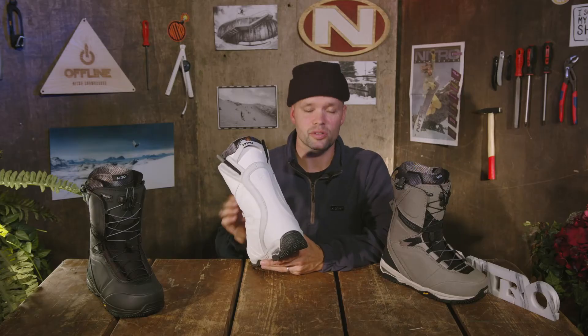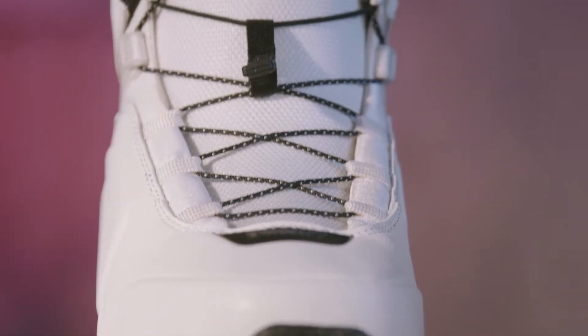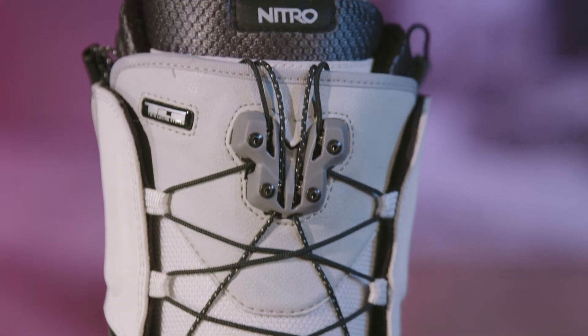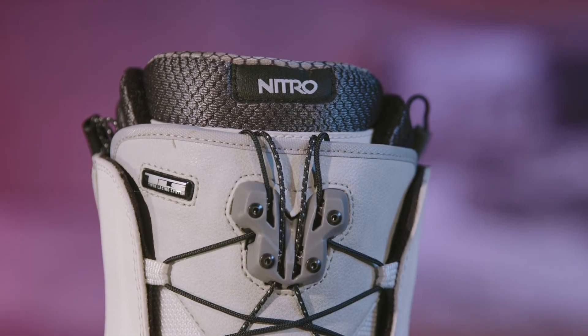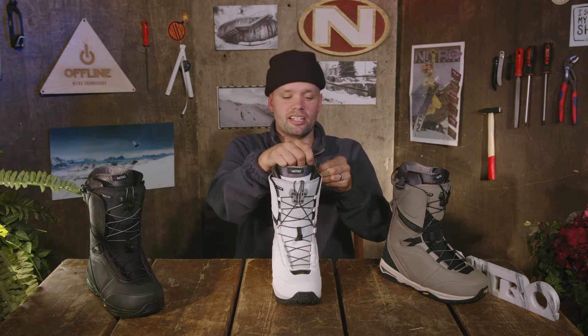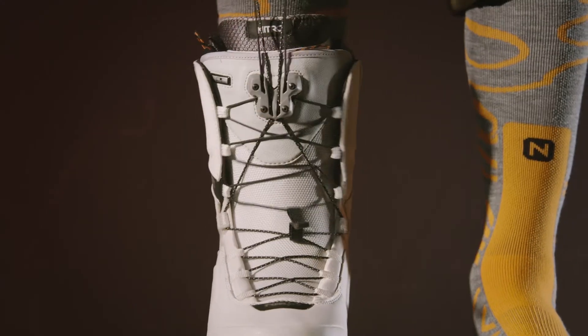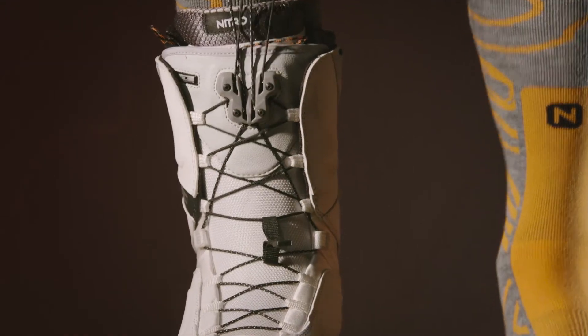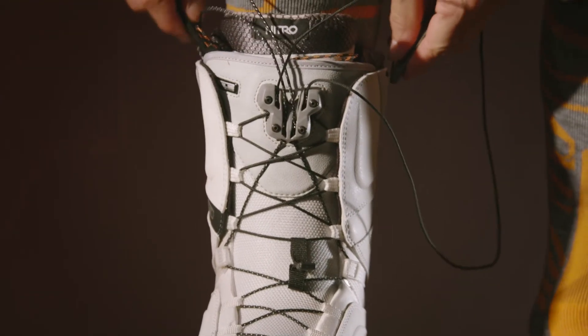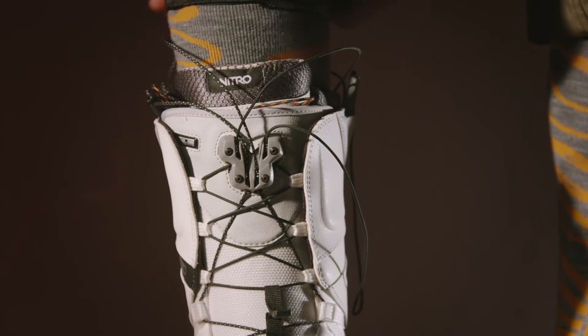The Team TLS uses our TLS lacing system, which stands for Twin Lacing System — Nitro's zonal lacing system. All you do is put your foot in the liner, tie up the liner, grab the TLS handles here, pull them up towards your knee locking the laces into the TLS component, bend forward a couple times to make sure they're in place, then take the handles and put them in the respected slots on the side — and you're ready to go snowboarding.